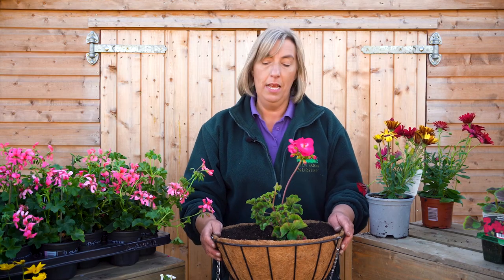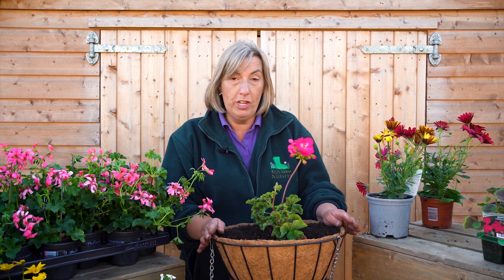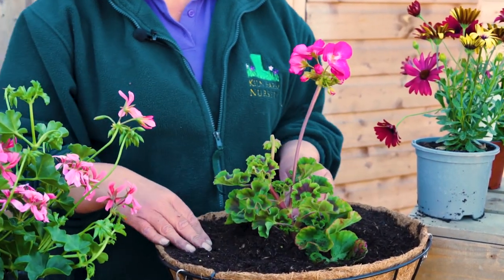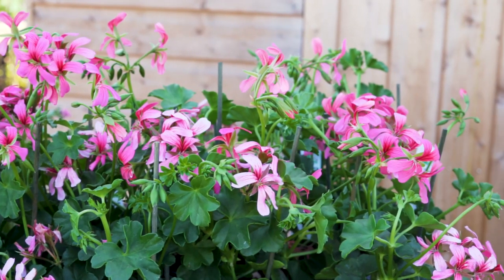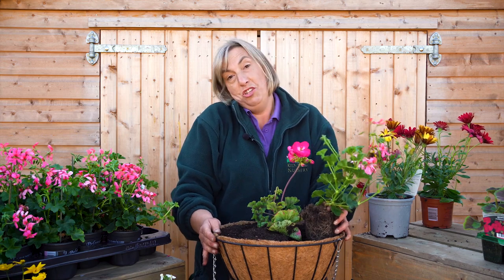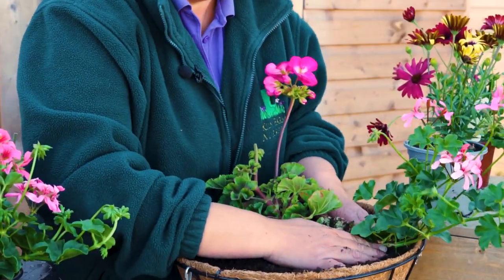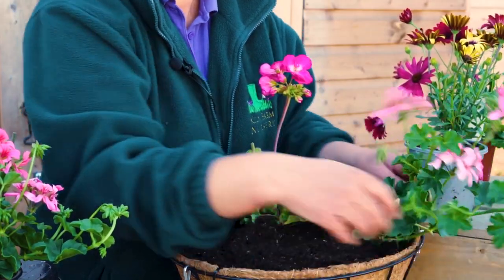Now I'm going to do the trailing plants. With a 14 inch basket I believe you need four trailing plants — it's your choice how many you use, but I find four works really nicely in this shape. I always like to put a trailing geranium in simply because trailing geranium is very tolerant. When I'm planting the geranium I'm positioning it so it's growing outward straight away — it just works better.